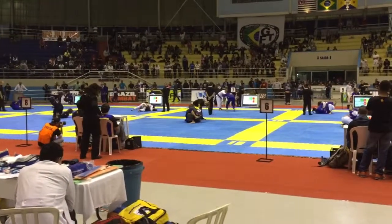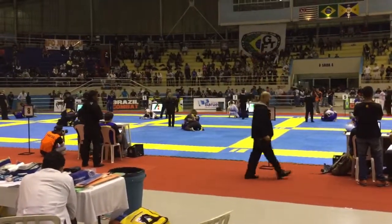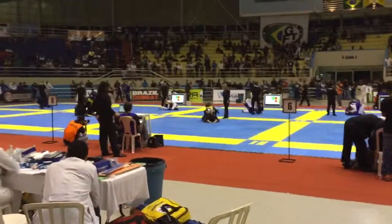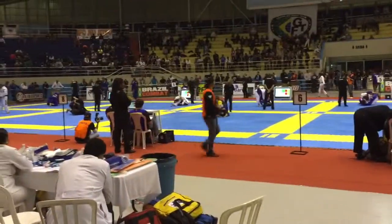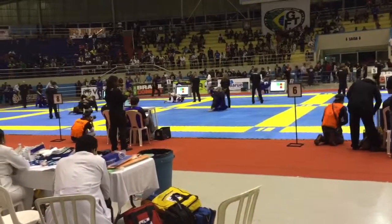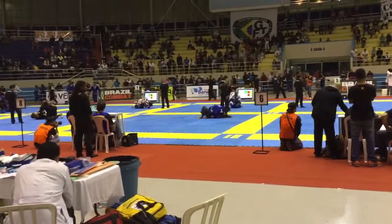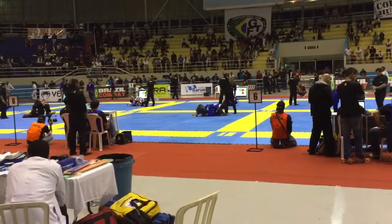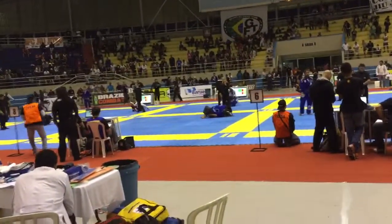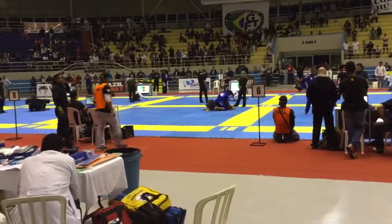Watch your feet, close guard. Yes, stay there. Arm bar, just break her posture. 130 left, 130, 130 left. Come up, hold. You got it, that's all you. Take your time, 1 minute left, that's all you.